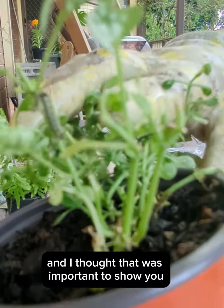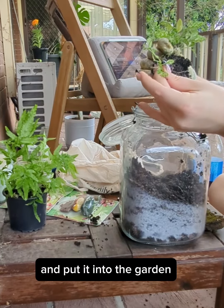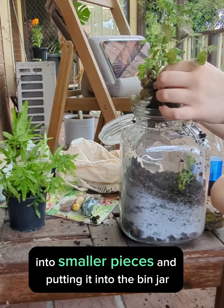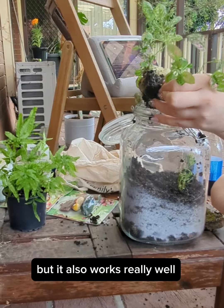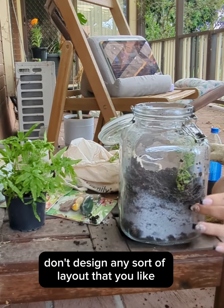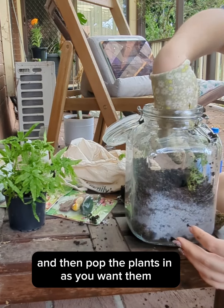After I moved the caterpillar into the garden, I started breaking up the plant into smaller pieces and putting them into the big jar. For this one I chose to put the plants in the corners, but it also works well to put them in the middle. You can design any sort of layout you like and pop the plants in as you want them.